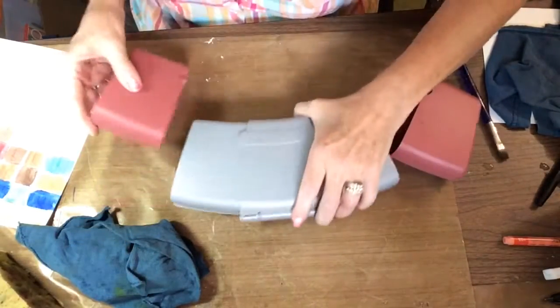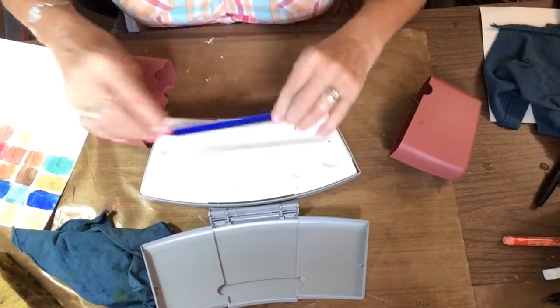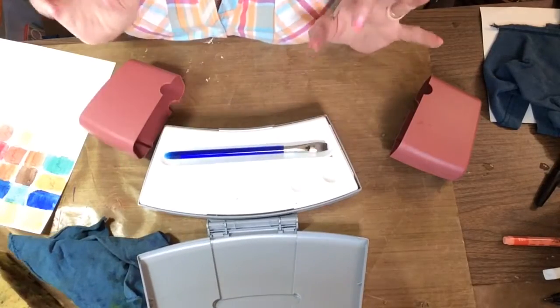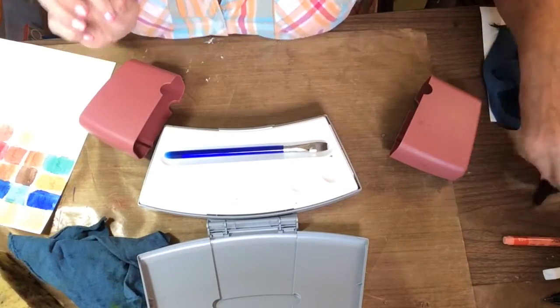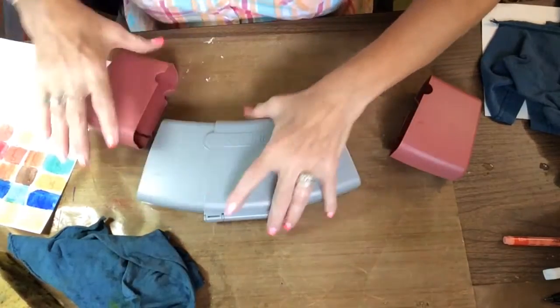The other thing is that you can put your paintbrush in there — I don't know if this one will fit — yeah, it does. This is a standard length watercolor brush and it fits just fine. My fountain pen fits as well, so I can put those in there too.